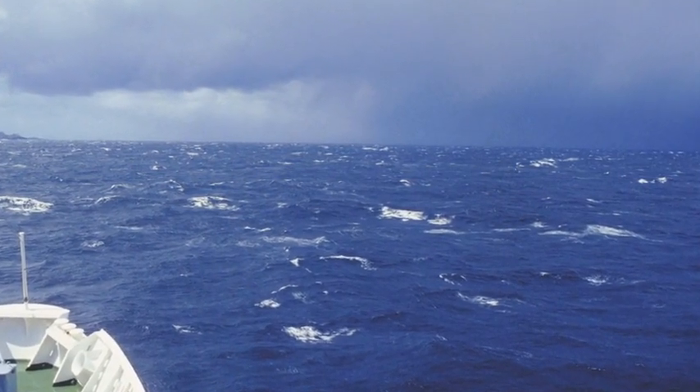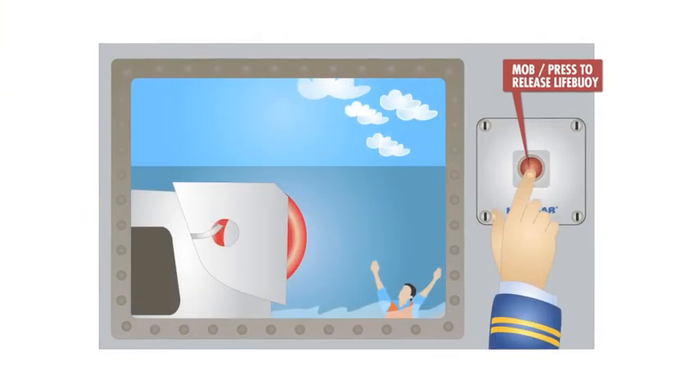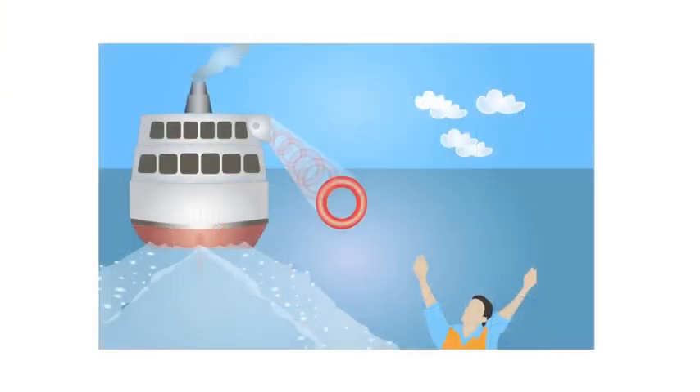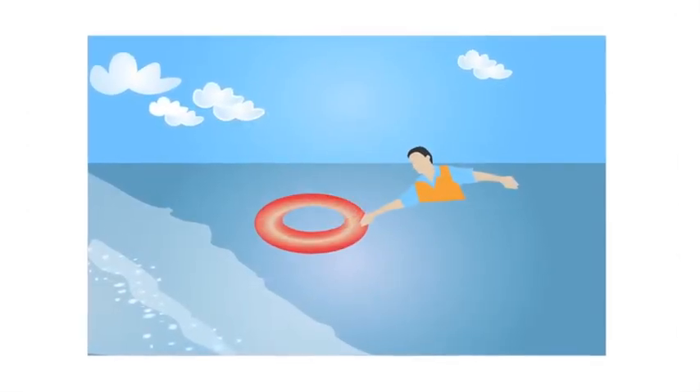When you have a man overboard situation, press the button to release the lifebuoy. After activation, the stainless steel lever is removed by a strong spring in order to ensure the safe and rapid deployment of the lifebuoy.